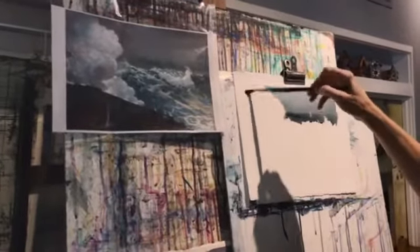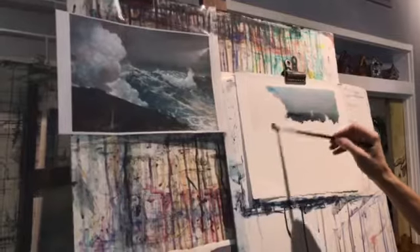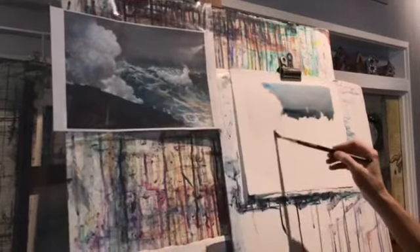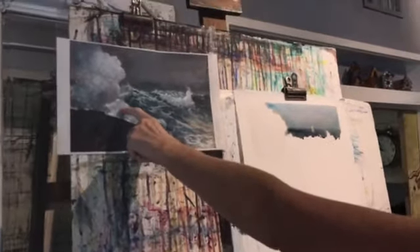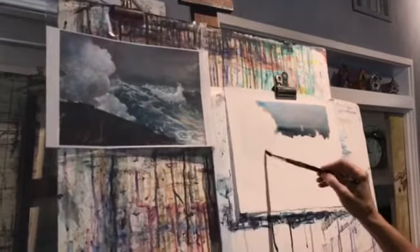I'm just going to wet the wave — not the cloud, the wave — this one and that one, the one in front. Actually, I'm just going to work on the one in front because that one's lighter. If I wet both of them, the dark would go into this one and I wouldn't get that light effect. So I'm just going to wet the one wave with water.